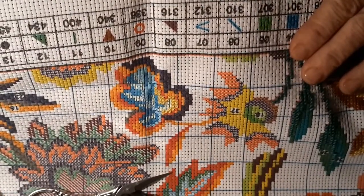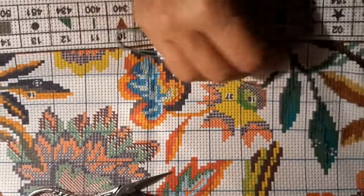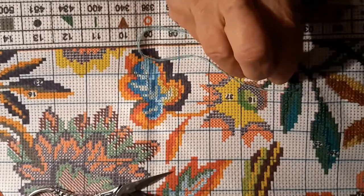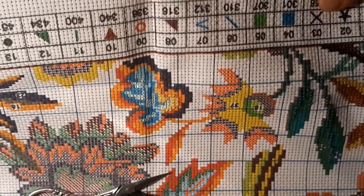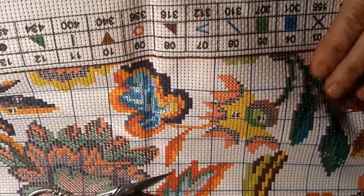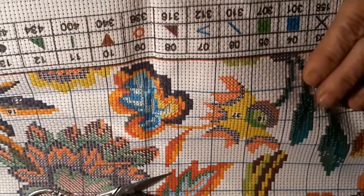I worked on this a little bit last night and the night before, so I thought we'd just continue working on this. I did look up the color — actually it says on this one, so I thought I'd go with that since it already had the color number.